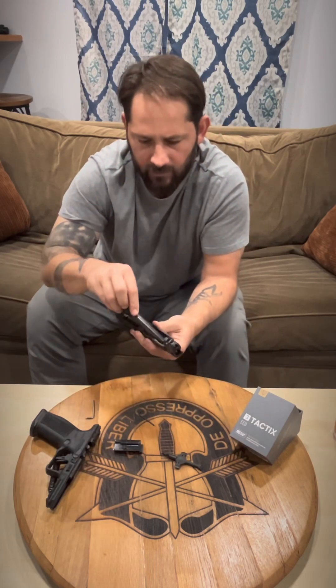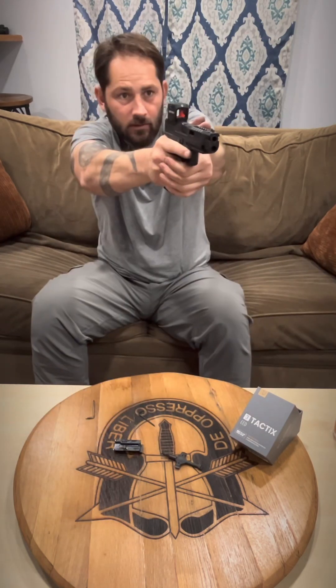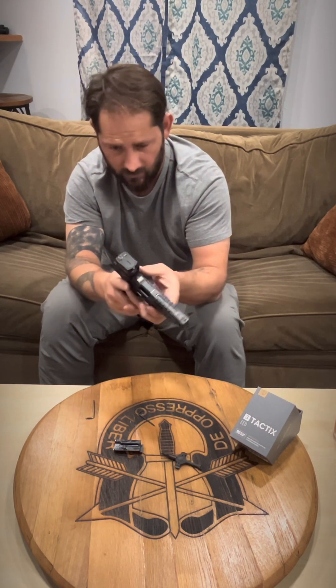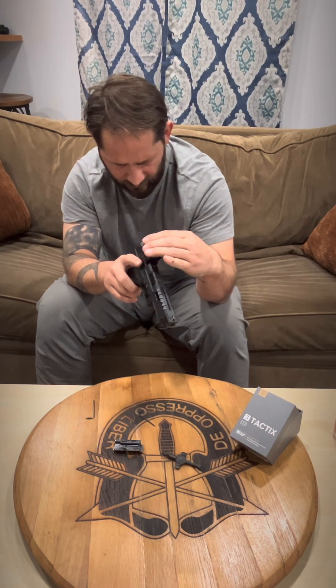That's what it looks like with just the slide on. It is pretty big, but you can really adjust this down with the intensity — you can adjust the intensity down with either side.